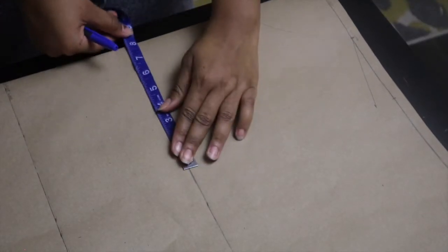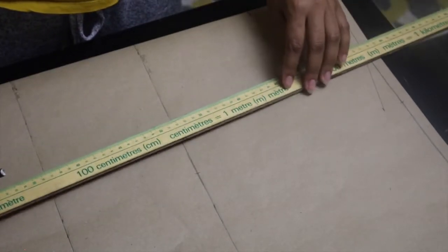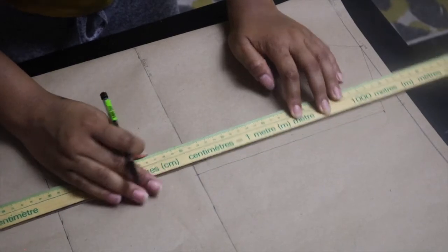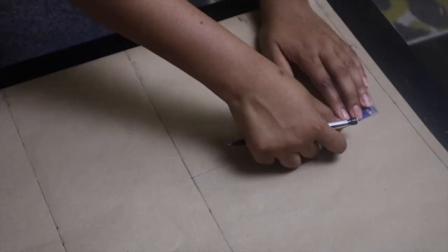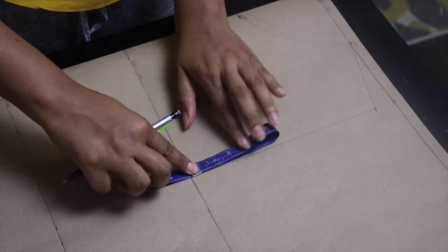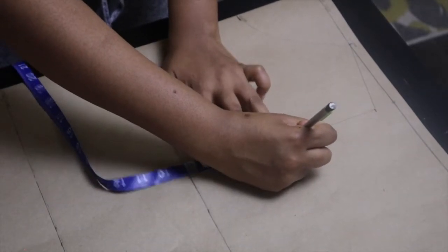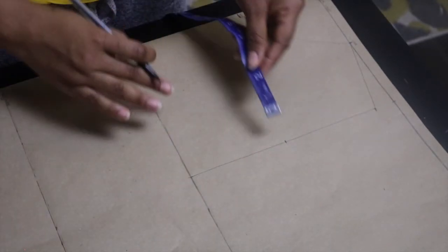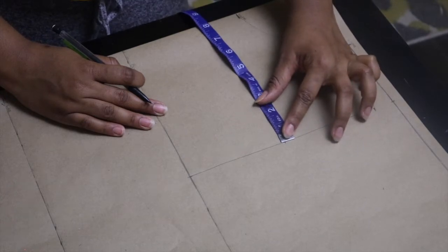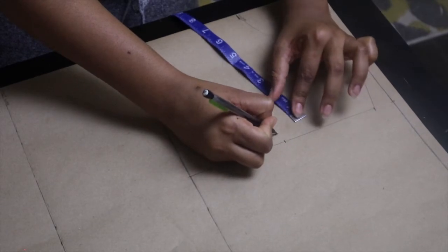Moving on, I'm going to start working on my armhole curve. Right on the bust line, I'm marking eight inches, which is the same measurement I used for my shoulder, to help create the armhole curve. Draw a straight line from your shoulder to your bust line. Then take the midpoint of that line and from that middle point, mark one and a half inches in. If you have smaller breasts, use one and a half inches, which is what I used here for my client.